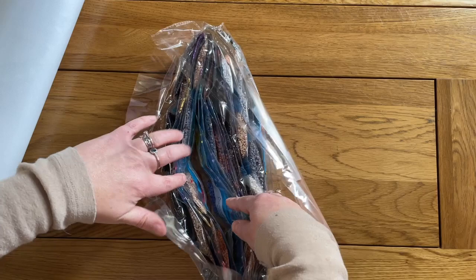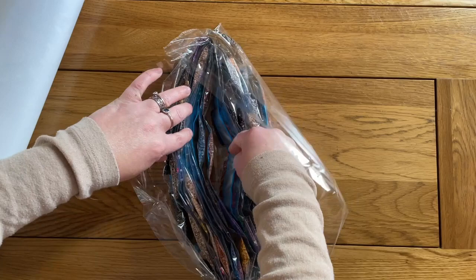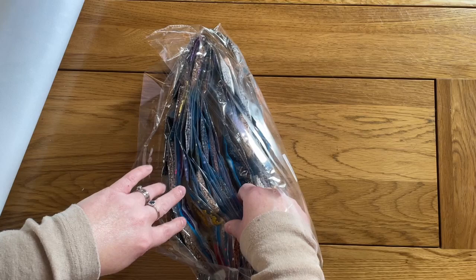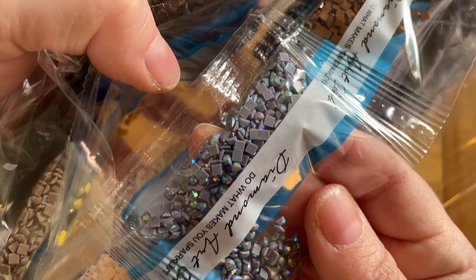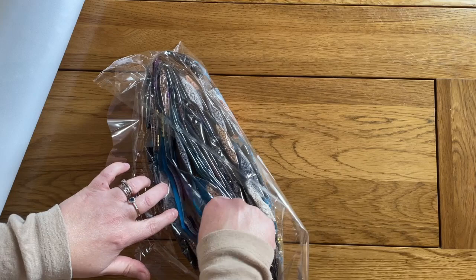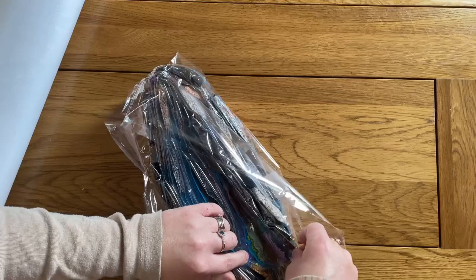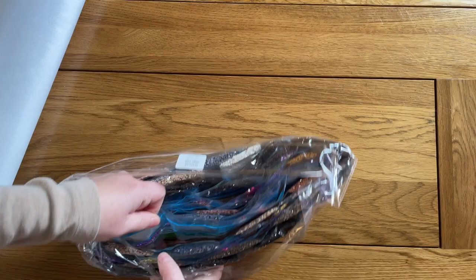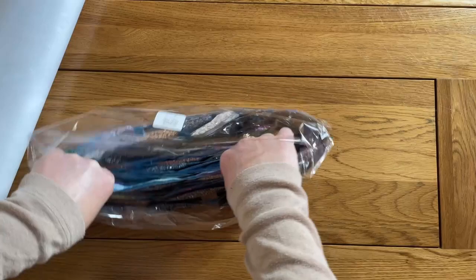Now can I spot the ABs while I've got it open? Apologies if you're not interested in this — a lot of people do like spotting the special drills. Oh, I like that — look at that gray AB with the sort of rainbow coating on it, that is gorgeous. I love that. And the other one was a purple. There it is — really hidden, but there's the other AB color.